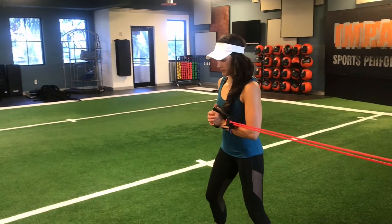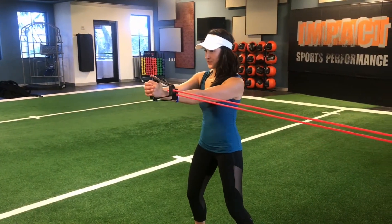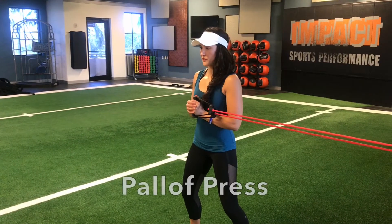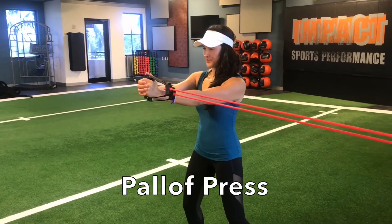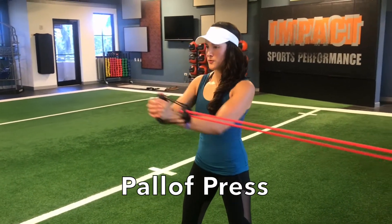Increasing our swing speed will be the key to gaining distance at the golf course. But in order for this to happen, we must learn the ability to decelerate the club safely after impact. The following anti-rotation exercises will allow our bodies to build the tools necessary for this to happen.